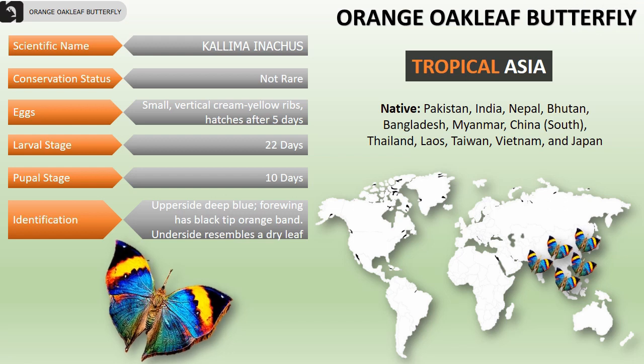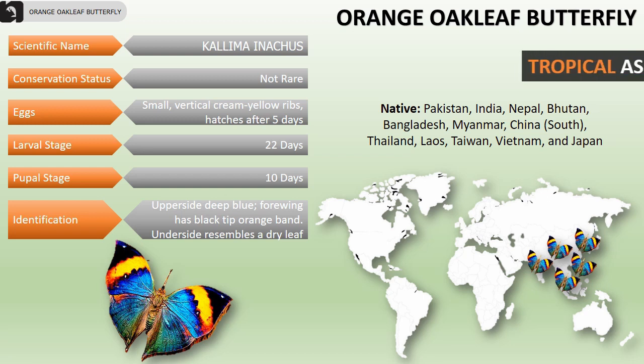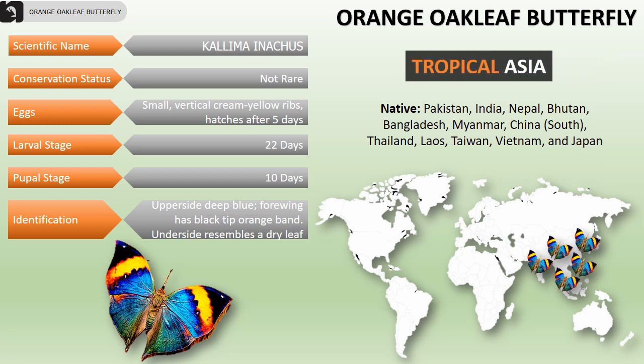The upper side of the wings is deep blue. The forewings have a black tip followed by an orange band. Their underside resembles a dry leaf.